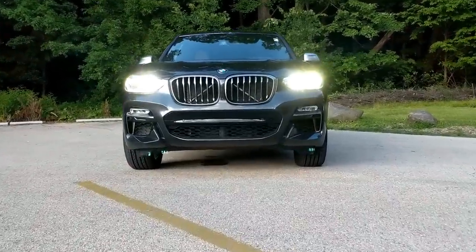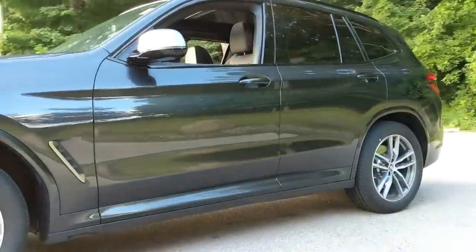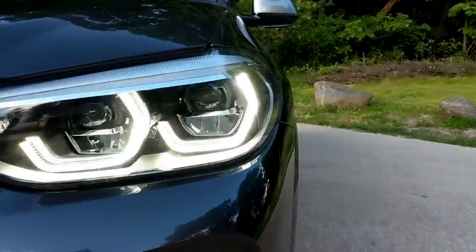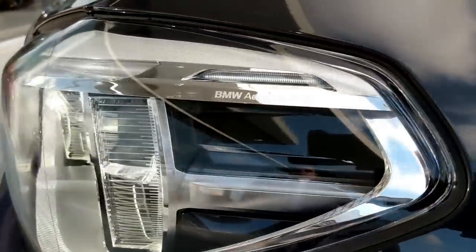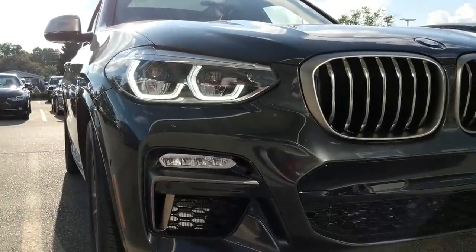One thing you'll notice is BMW is staying with their classic angel eyes, however they are a little bit more geometric than in previous years. I happen to think that it suits this car especially well with a more aggressive and sporty stance and demeanor — the more geometric and hexagonal look to them adds to that sporty character.